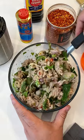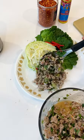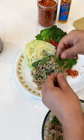Look at how good this is. Fresh cabbage and lettuce, more toasted rice, a hint of mint, and oh yeah.